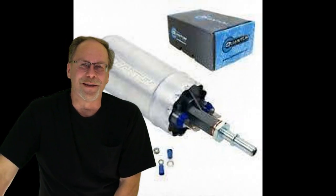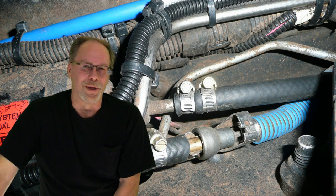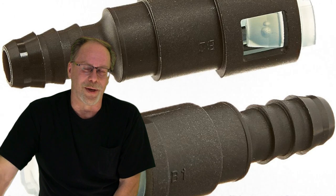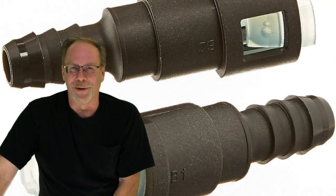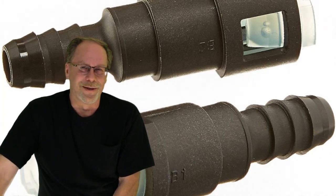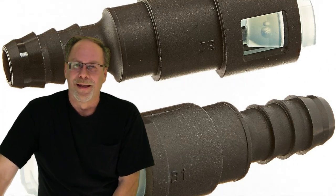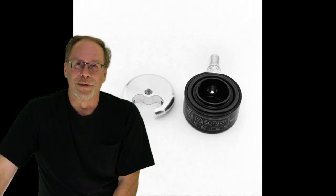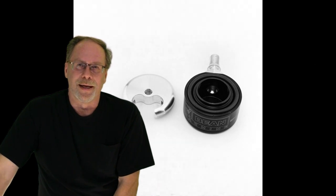Another thing to keep in mind: if you're going to go this route, spend the extra money and get the push-pull connector for the lift pump instead of putting a hose clamp on it that may work loose over time. If you're going to do it, spend that little extra money, get the correct half-inch line, and get the push-pull fitting. It just makes life so much easier and more maintenance-free.